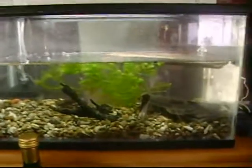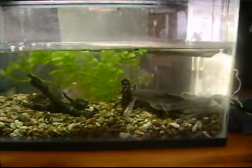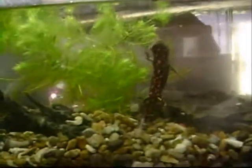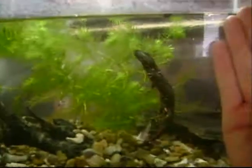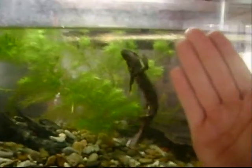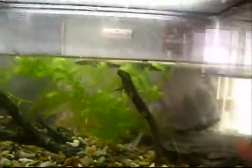Hi, this is TyloMG. I'm making a video of my firebelly newts. There's one of my giant firebellies. Just for comparison, my hand — they're way bigger than just regular firebellies. I have two of these guys.